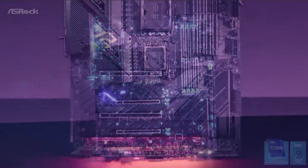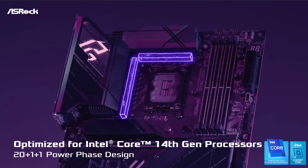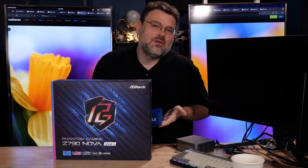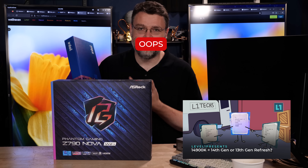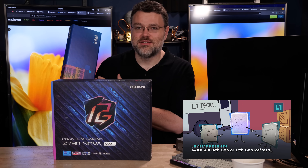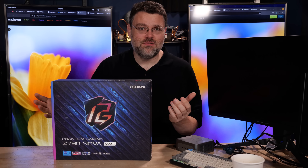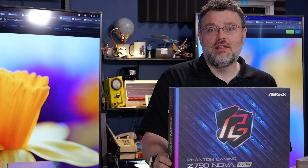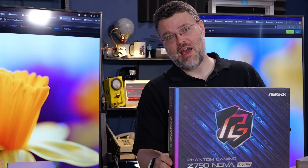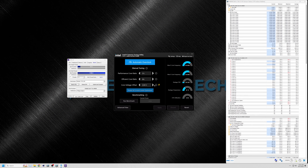This is new from ASRock. Z790 is not a new chipset, but the 14th gen Intel Core architecture CPUs are - it's a refresh, Raptor Lake refresh. 13th gen was Raptor Lake, this is 14th gen but it's a refresh. What do you get for the refresh? 6.1 gigahertz and somewhat increased power consumption if you really let the CPU do whatever it wants.